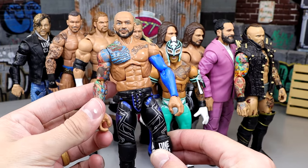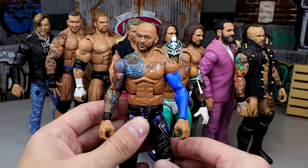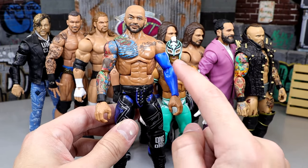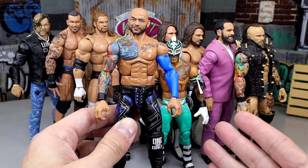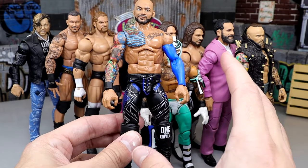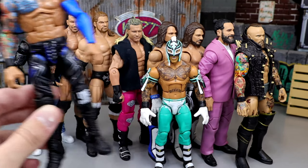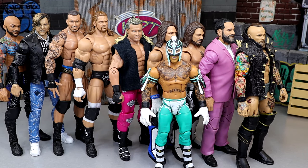Next up is Elite 80 Ricochet. He originally had black wrist tape, but I replaced his left arm with a Jeff Hardy Elite 67 Chase arm so it looks like he's wearing a sleeve. I love sleeves with an athletic background - guys like Ricochet and Finn Balor who wear sleeves in the ring. Mixing this Nightwing gear with the blue sleeve is chef's kiss. This is a fire Ricochet, very underappreciated. Even if he is a bit too tall, I can live with it - I'd rather a figure be slightly too tall than slightly too small.